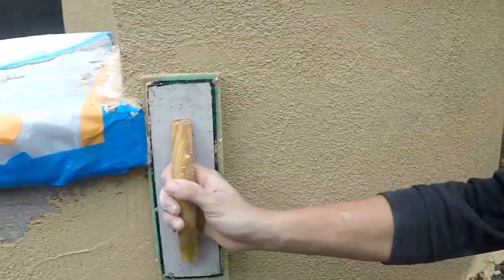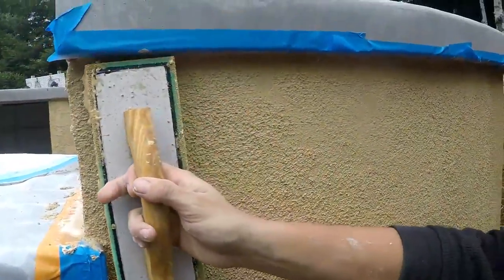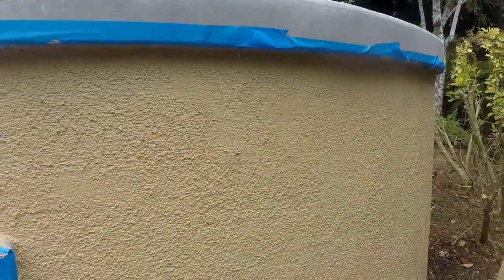And we're applying color coat, doing a sponge float finish. This is gonna get a knockdown over it, but I'll show you how it's done. Come back to the channel, click on the other video, and you'll see how we lay down the knockdown.